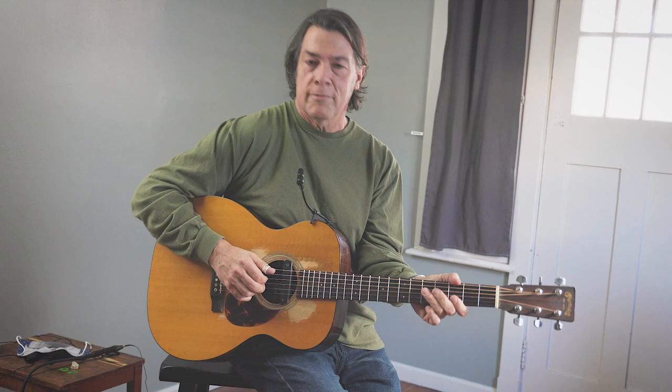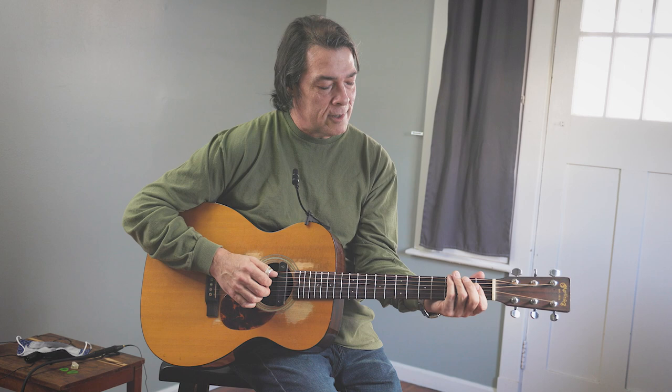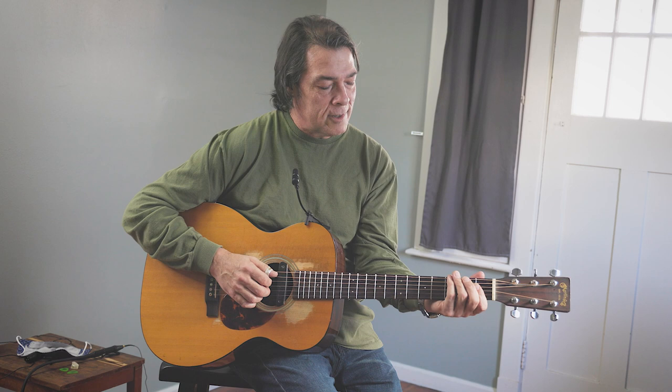That's the simplest little turnaround — just walking down from the fifth fret. You've heard it in a million blues songs. If you want to add a little bit to that and make it sound a little bigger, sometimes what I like to do is add this A note on the top.